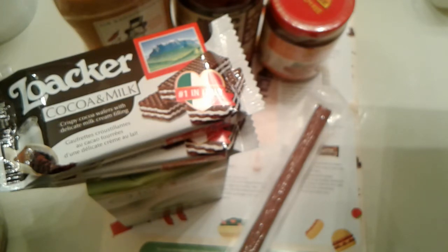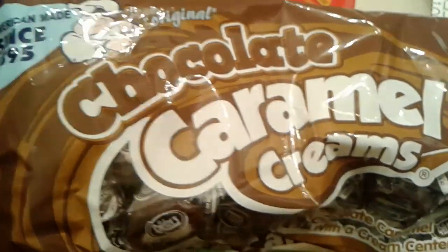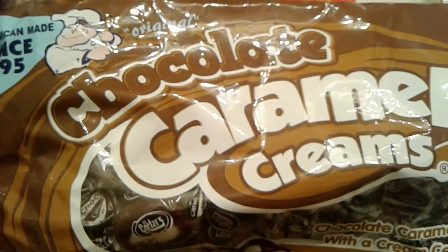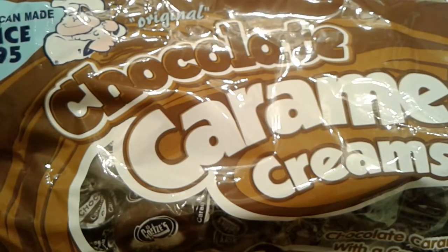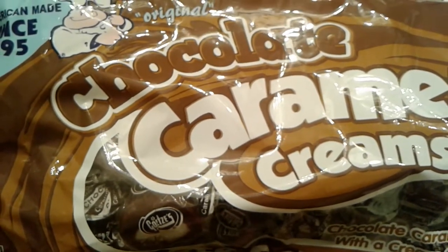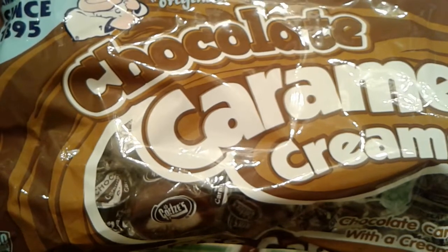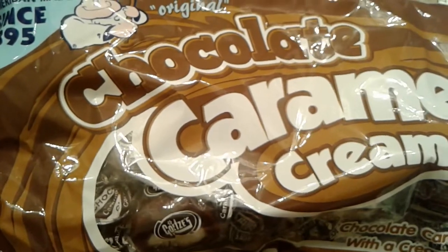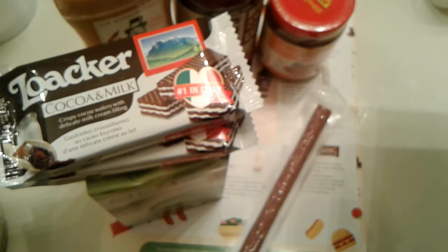The last thing in the box is these Chocolate Caramel Creams — American made since 1895. I like chocolate and I like caramel, but I don't know how I feel about that cream in the middle. It's kind of like those caramel cream candies — I don't know what they're called. I might pass this along to my best friend because she loves those. But I'm also going to save some for the boys to try when they're home next week.